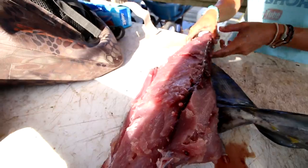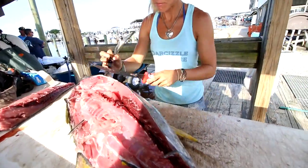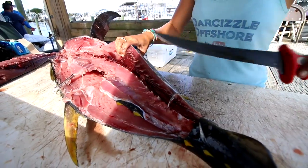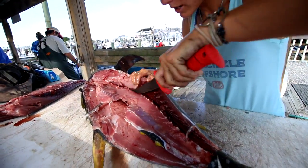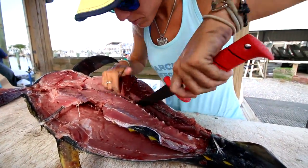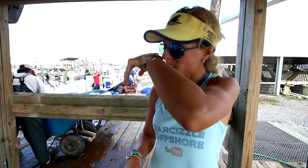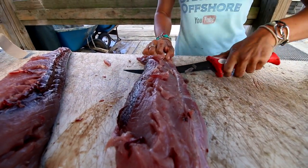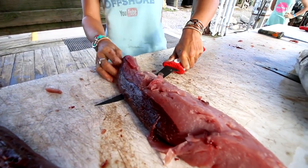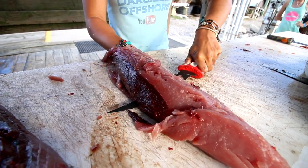All right, first loin is off. We're going to take the skin off this loin and chop it up in big pieces, but let's get the bottom half off as well. I'm just going to follow its rib cage down and take the whole piece of meat off.